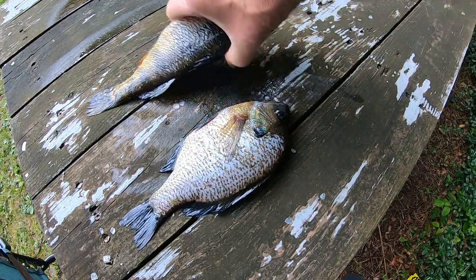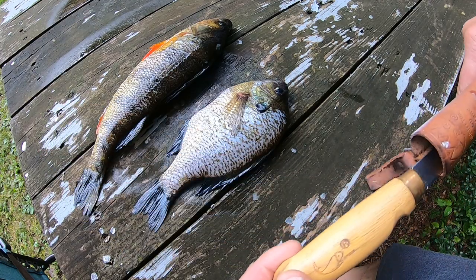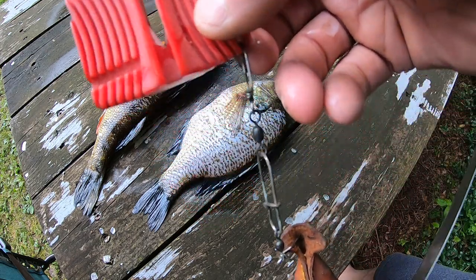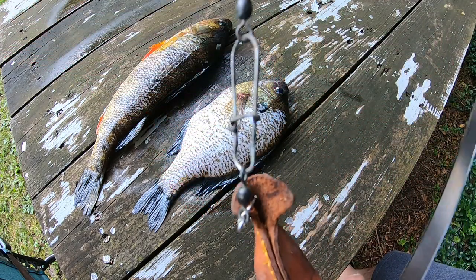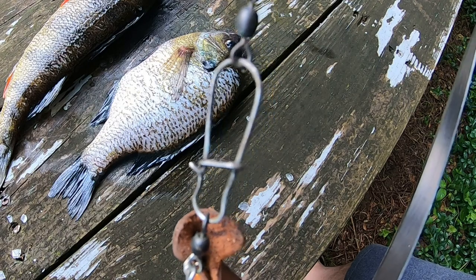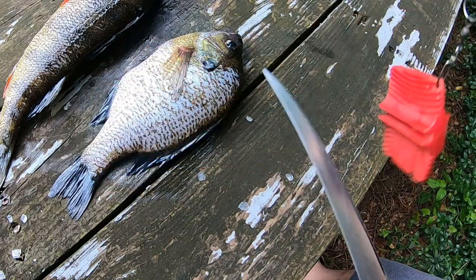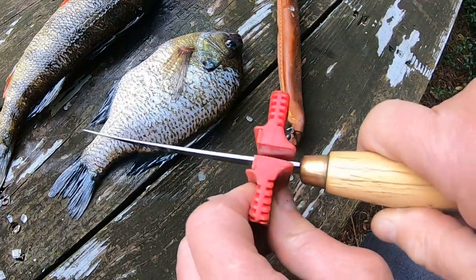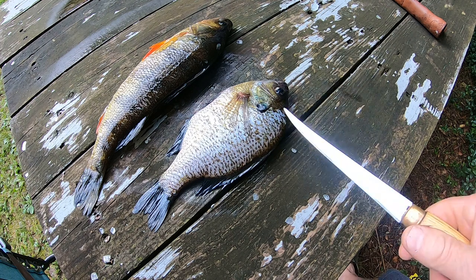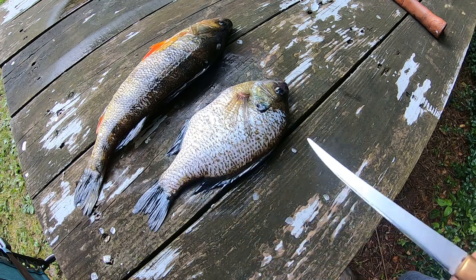Let's start off by doing this bluegill. I use just a standard fillet knife — this happens to be a common one you see all the time. One of the things I've done is I've taken a knife sharpener like this, added two snap swivels, attached it to the sheath, and put a dual snap link between the two swivels. That way it's always with me and I can just give it a few quick passes to keep it sharp. Now the first thing I'm going to do is make a cut all along the dorsal fin right down through the tail.